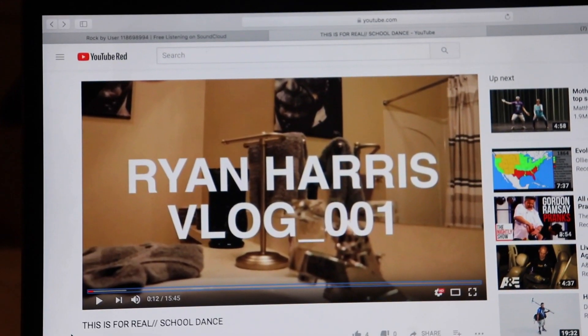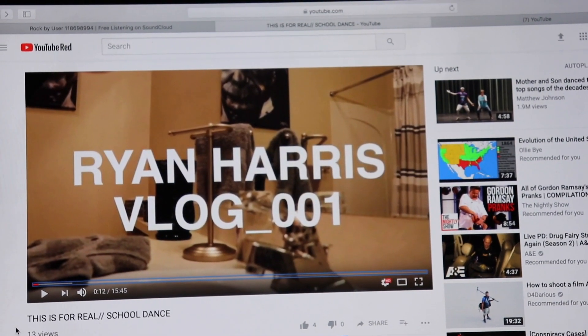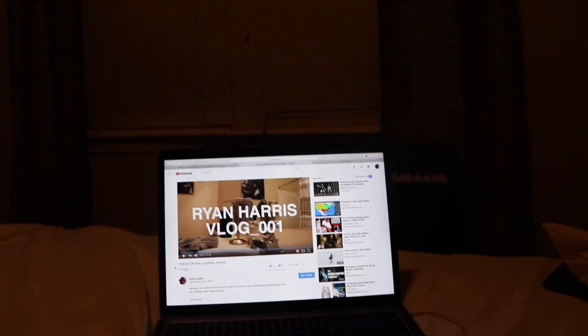That vlog is now up, which means this vlog needs to be edited and uploaded — exported tonight and uploaded early tomorrow morning. It's going to be a long night.